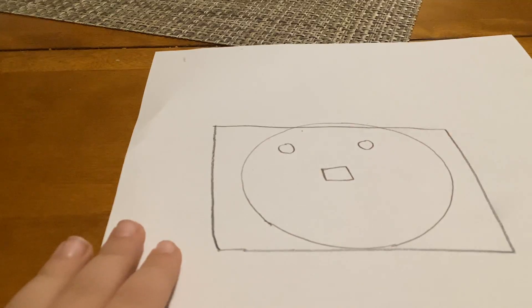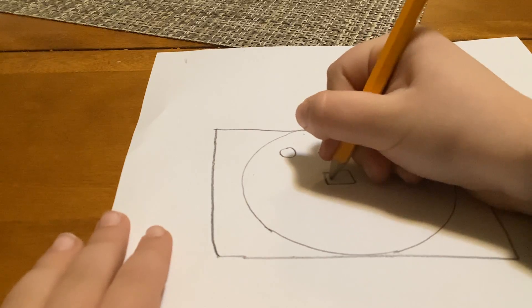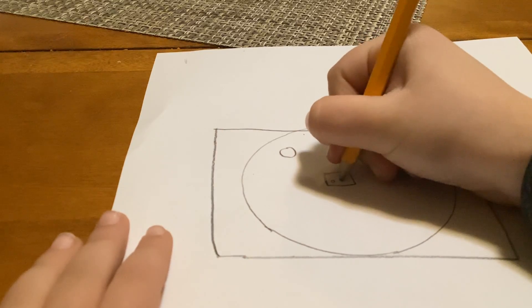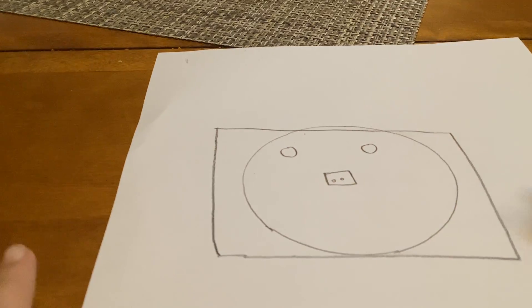For the nose, you gotta draw like this — just a little box, and then in that box you're gonna draw something like that, and something like that. There we go.